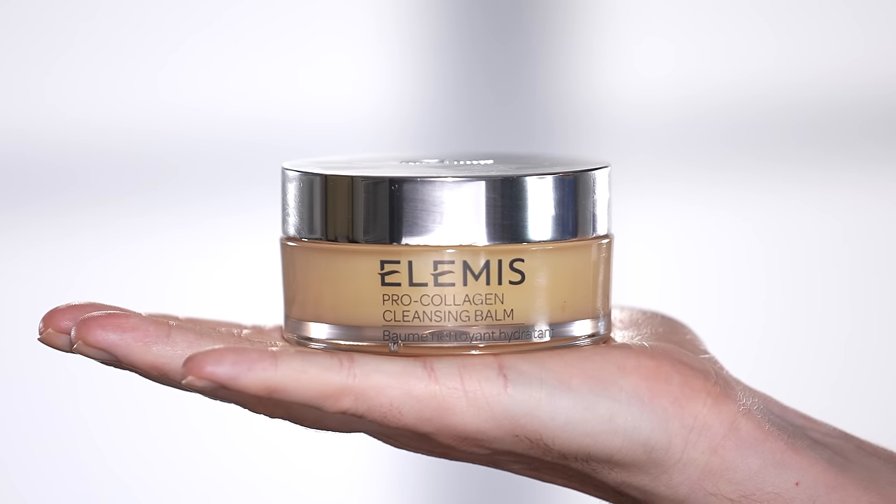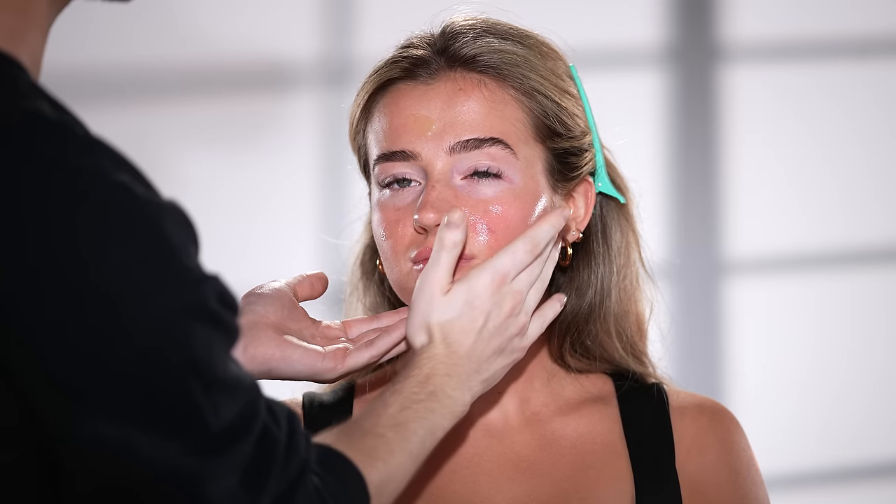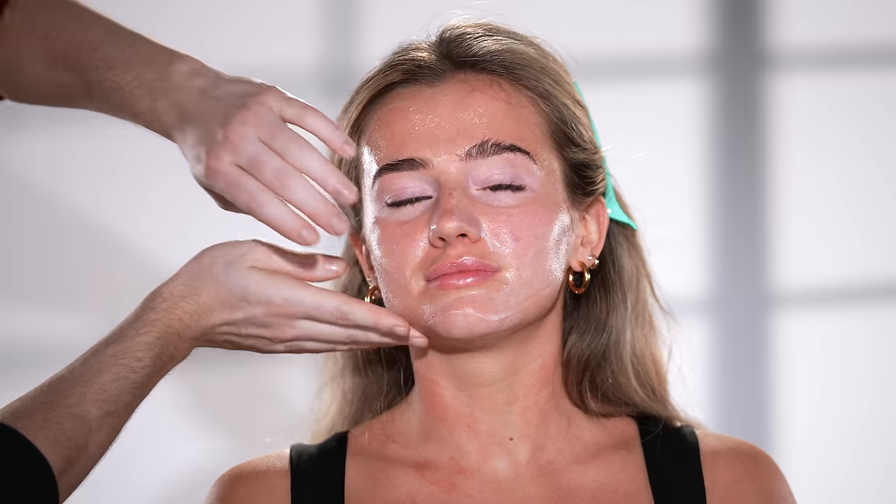To begin, I'm using the Elemis Pro Collagen Cleansing Balm to prep the skin, as you usually see me do. It starts out as a balm when I apply it and then transforms into an oil as it warms up to the skin, breaking down any dirt or makeup. When I add water to it, you'll see how it emulsifies into a cleansing milk before I begin wiping it away with a warm washcloth. I use this in nearly every tutorial, so it goes without saying that this is a must-have product on my Sephora list.